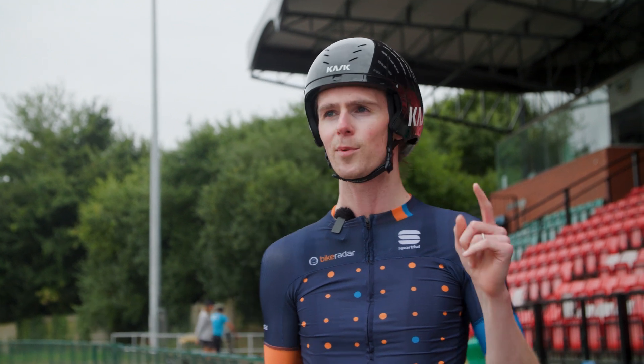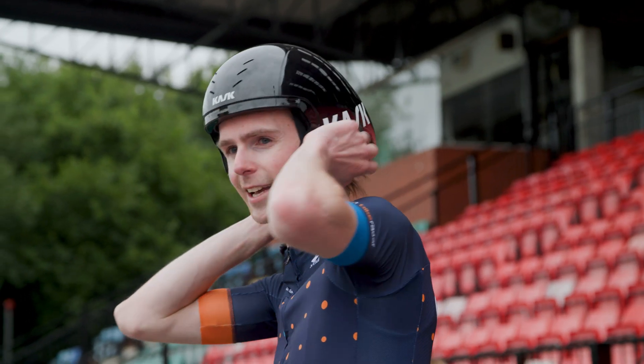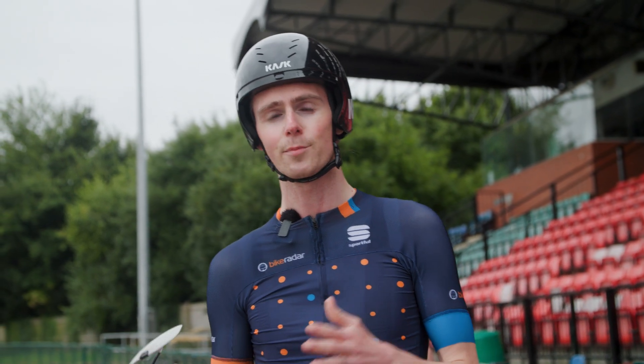We've done a couple of baseline runs on the bike and we're now starting to make changes. We're going to start with helmets. This is a Kask Bambino Pro Evo time trial helmet — in theory it should be a little bit faster than the Protone Icon road helmet, but let's find out.